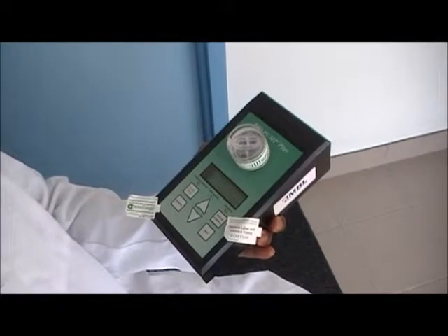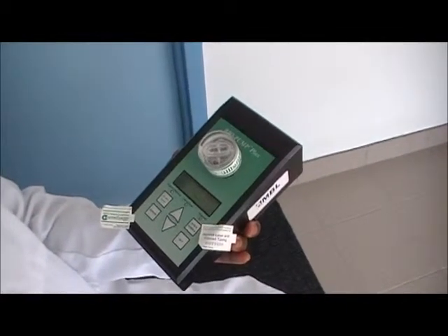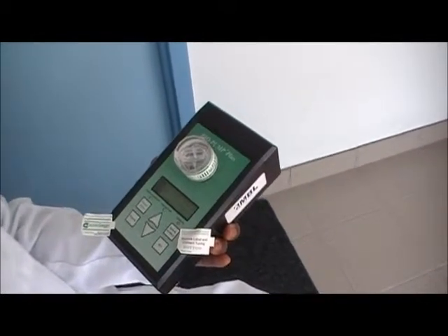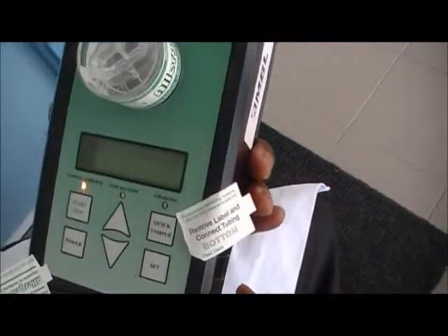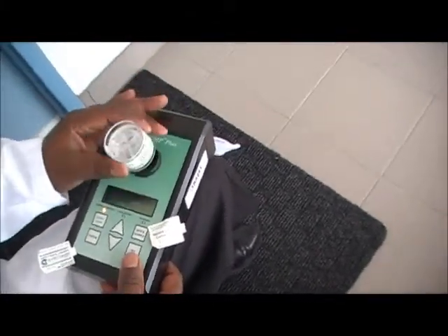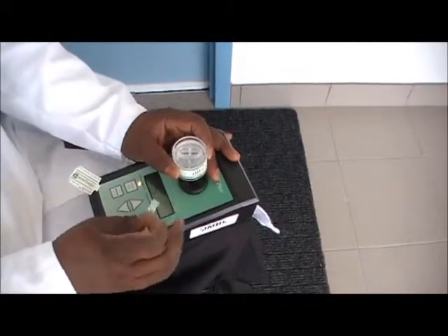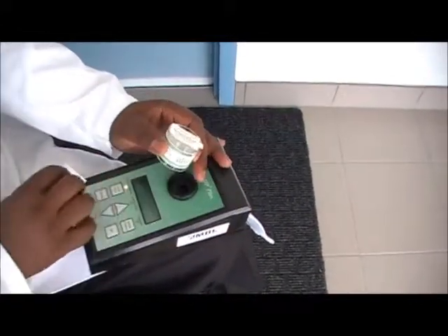All you need to do is remove your sample, replace the stickers, and you are done with that sample. That's very simple. Remember to keep the stickers because you have to replace them after the sample is taken.